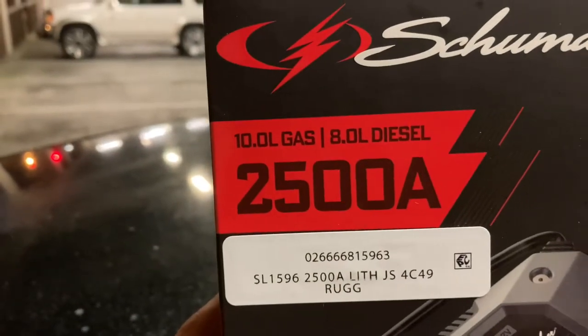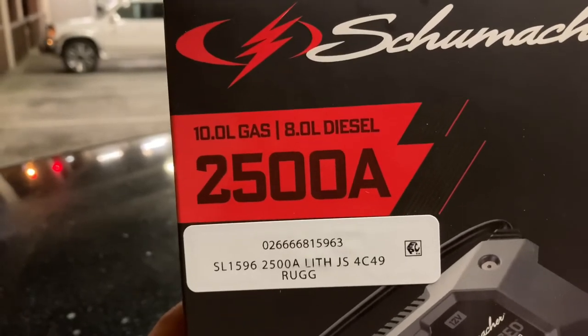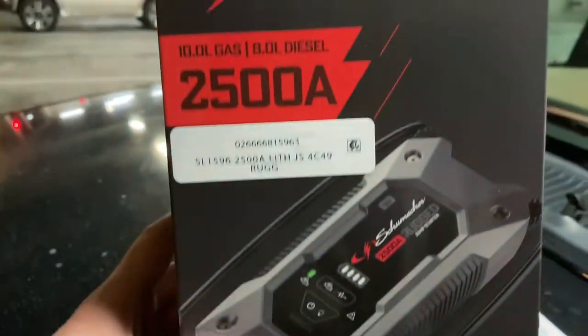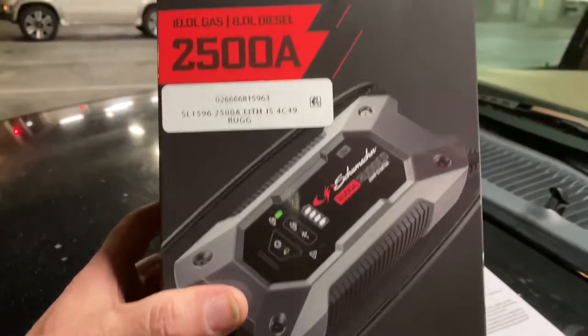It will crank a 10.0 liter gas engine and an 8.0 liter diesel engine. It has 2,500 cranking amps. This model is SL1596. It's $160 at Walmart plus tax, so it comes out to about $175.